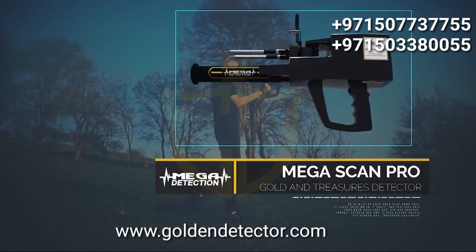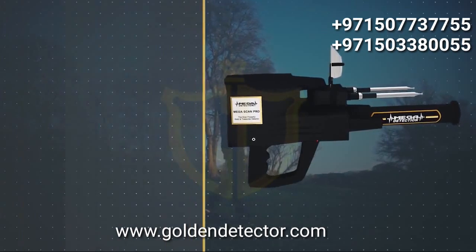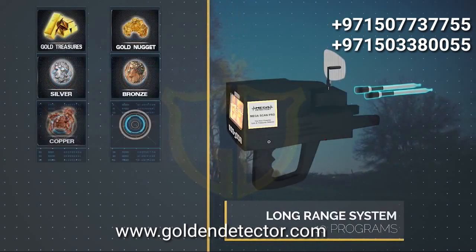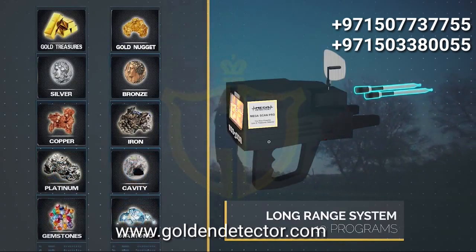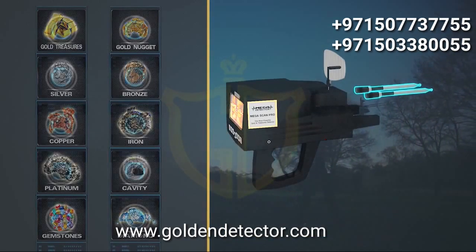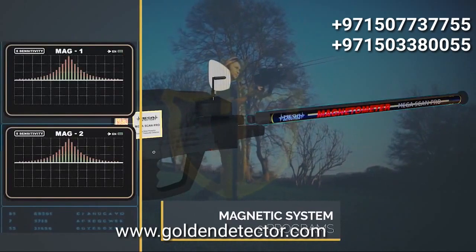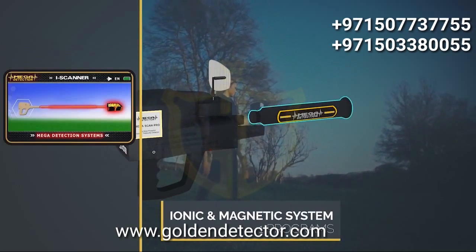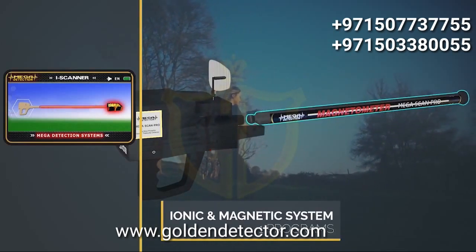Megascan Pro, the most powerful gold and treasures detector. The Megascan Pro is the latest and most sophisticated in the world, working on 10 programs for long-term scanning, two programs for magnetic measurement, and a program for ionic scanning and measurement — a total of 13 programs in the electronic circuit, which is the most recent ever.